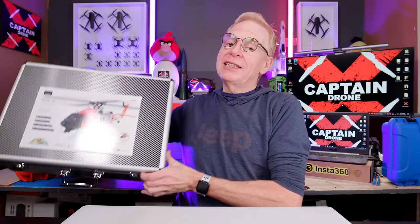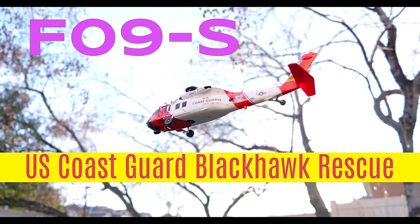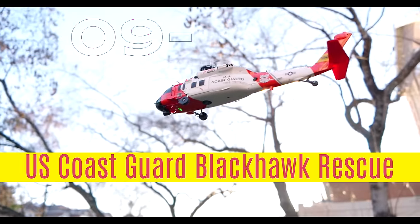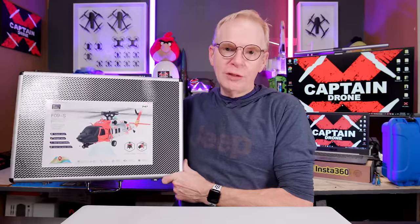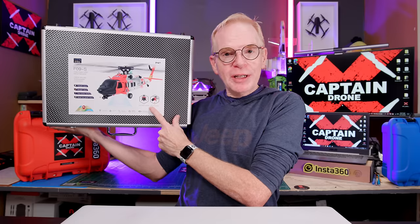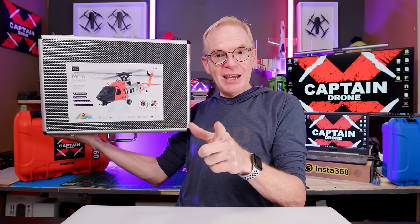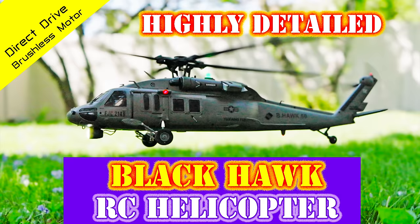Hey everyone, welcome to my channel. Check this out — I have an item that you're all going to want. It's the US Coast Guard Blackhawk rescue helicopter, and you're all going to hate me for showing you this because as soon as you see the video of me flying this, you're going to want one. Now some of you are looking at this and going, 'Hang on, Steve, didn't you review a Blackhawk helicopter before?' Yes I did, and my video looks like this — I'll put a link to it below.